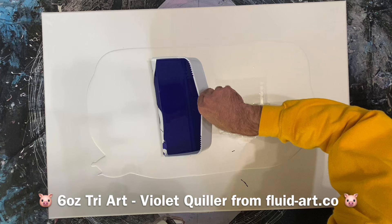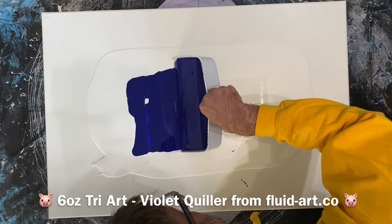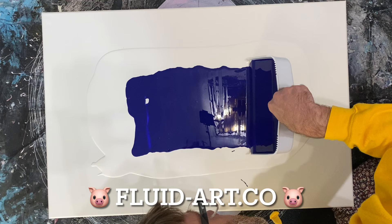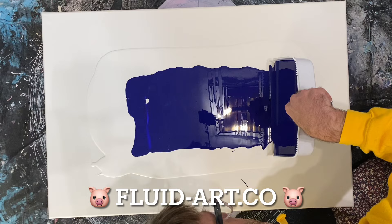This is six ounces of the Quillen Violet from TriArt. I really love these TriArt paints — they're so highly pigmented, they're amazing. They're available from Fluid Art Co, their web address is fluid-art.co. I highly recommend them; they're a great company and they sell some amazing products, especially their pigments.